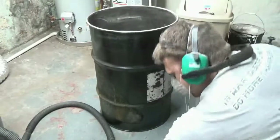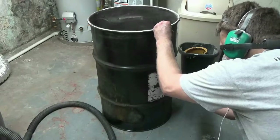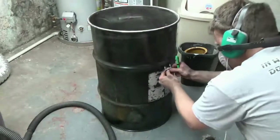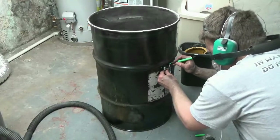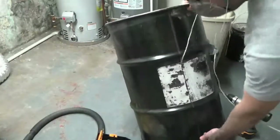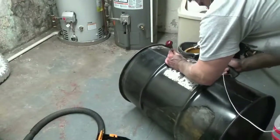Then I did one final grind to get all that soot off to make sure I got all the lining out. Here I'm measuring down to insert these u-bolts — I'm just marking the outside for the drill right now — and those u-bolts go inside to hold up the grill grate. I just wanted to make sure that my grill grate was below that first bevel in the barrel.